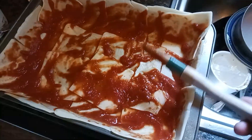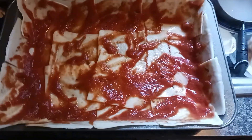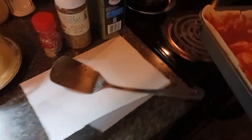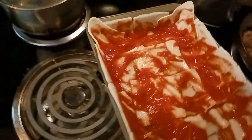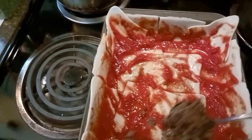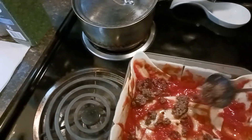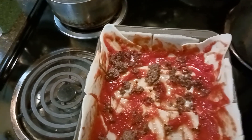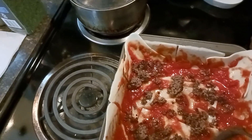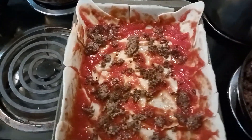Basically got the first layer ready. What we need to do next is add a little bit of hamburger. I tend to do things a little bit backwards compared to a lot of people. Spread some of it around — we don't want to put it all in one spot. Remember, lasagna is the art of layering. All right, that's the first layer.